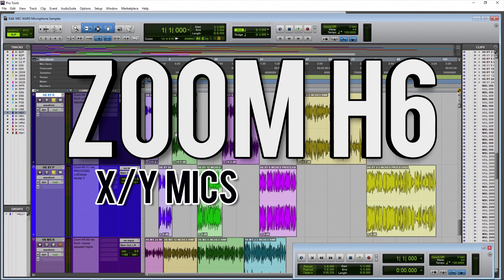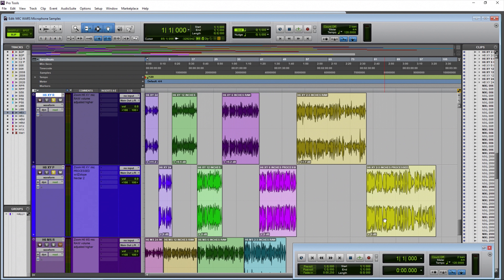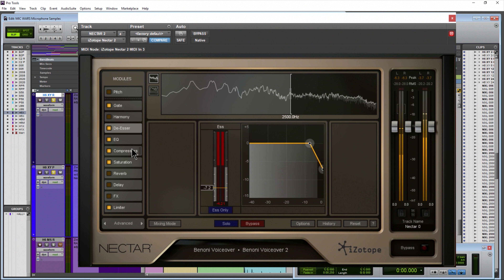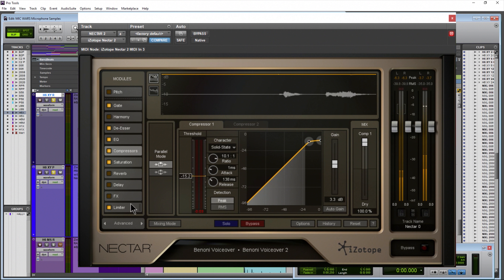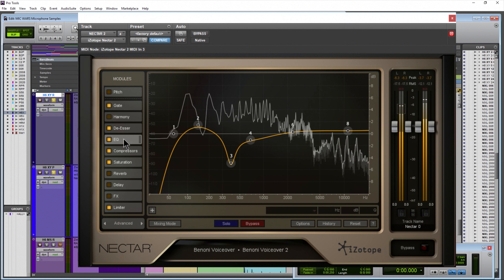Here we are in Pro Tools, and we have four different samples — raw samples on the top, processed samples on the bottom. The processed samples are run through iZotope Nectar 2, which has an EQ, gate, de-esser, and dynamics like compressors and limiters, all within one interface, to get that professional voice sound.